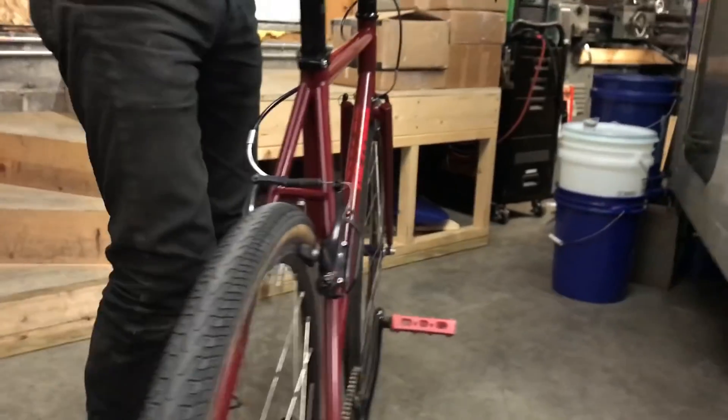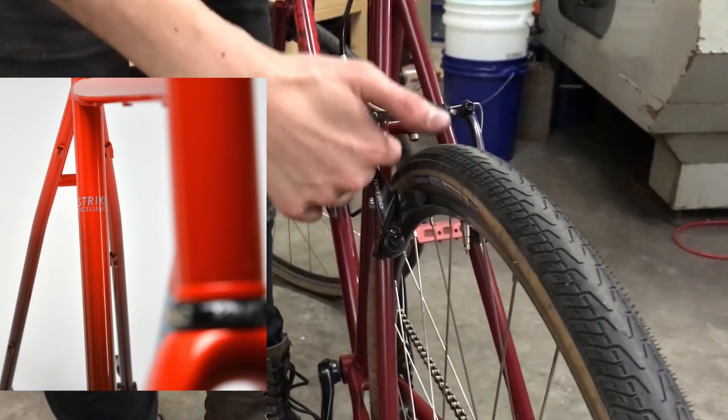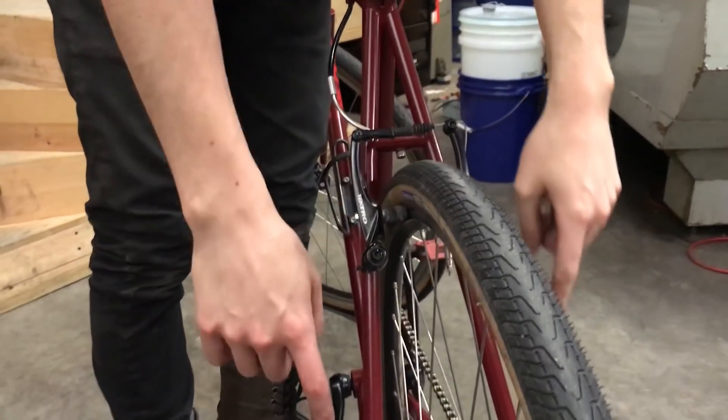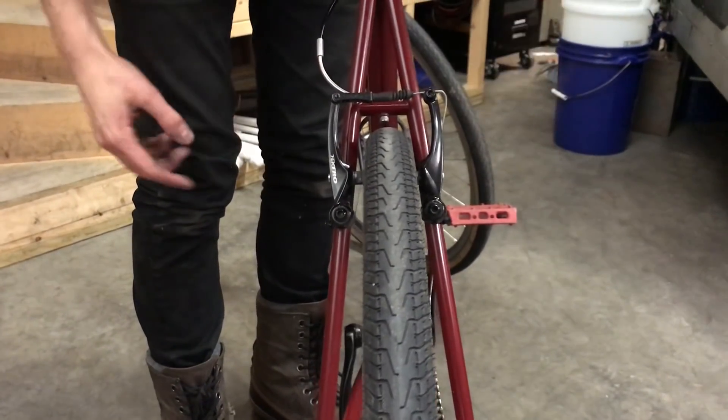On the rear end I got the single bend rear end like I talked about on my bike with the fade paint job. It's very subtle, but there's just a bend somewhere in here on each of these — just a little bit so that I have a little bit more tire clearance than if the tube went from this point to this point with no bend. It gives me the right amount of gap I want here.